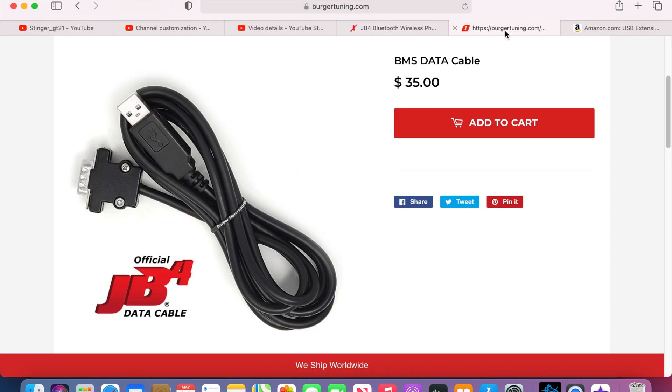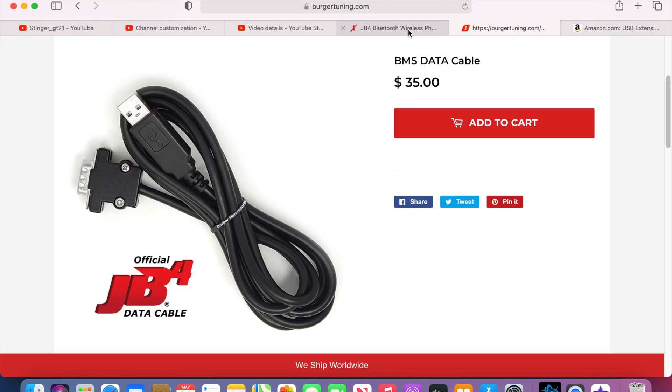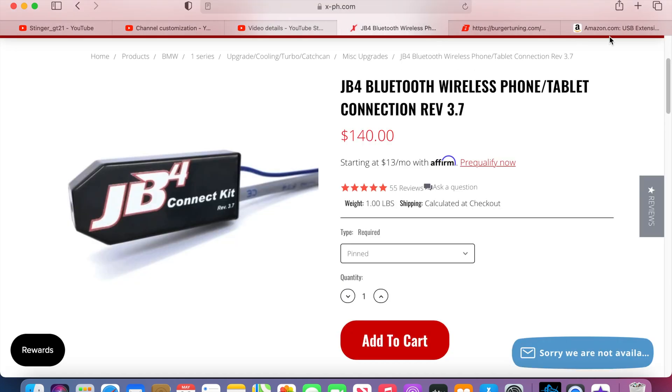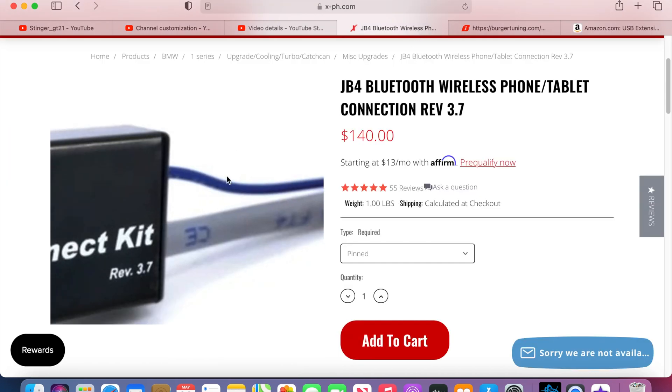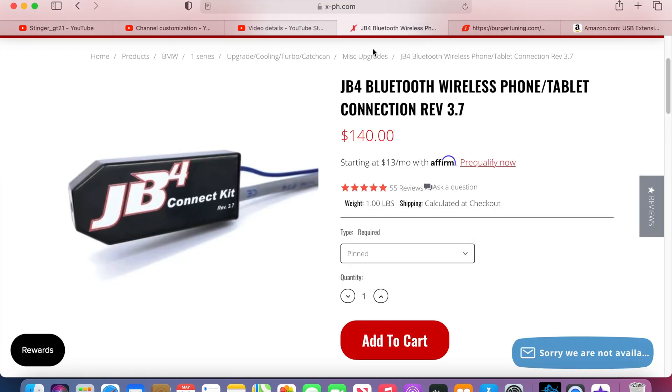Whichever one works for you — there's Bluetooth and there's the data cable, and you can also do the extension cable workaround. Make sure you purchase either one, because it is needed to switch between maps. Whichever one is cheaper for you works.